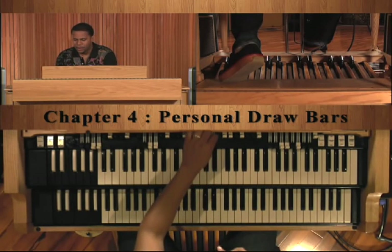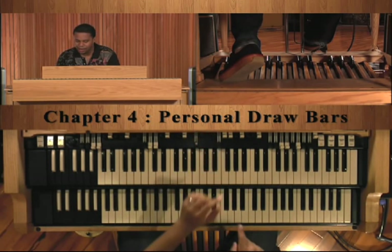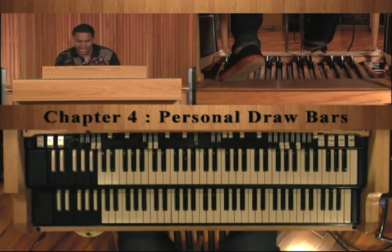Check this out: when I pull this out, it's a C. When I pull this out, it's a G. So when I pull these both out, I'm playing a C and a G at the same time.